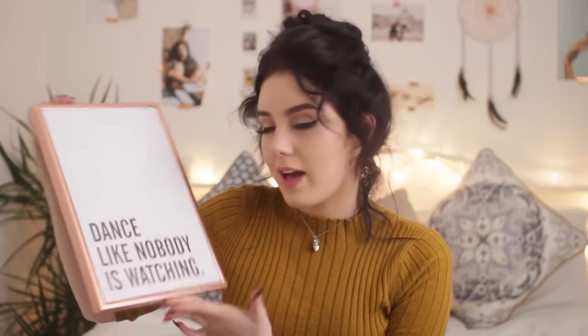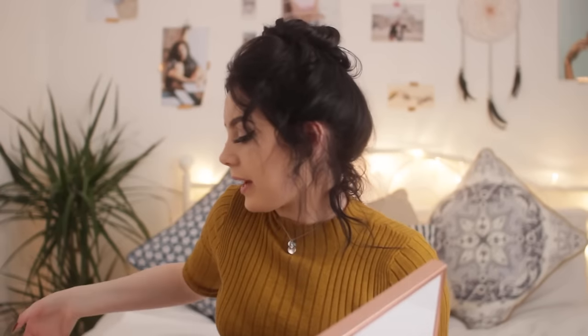So the first one I got is this one and it's just a small little print. It's got a white background with black bold letters and it says 'Dance like nobody is watching.' I also got this copper frame to go with it because I just thought it looked so good against a white wall. Everyone loves copper right now and I'm a fan too. On the site it shows you pieces you can put together like duos or trios.